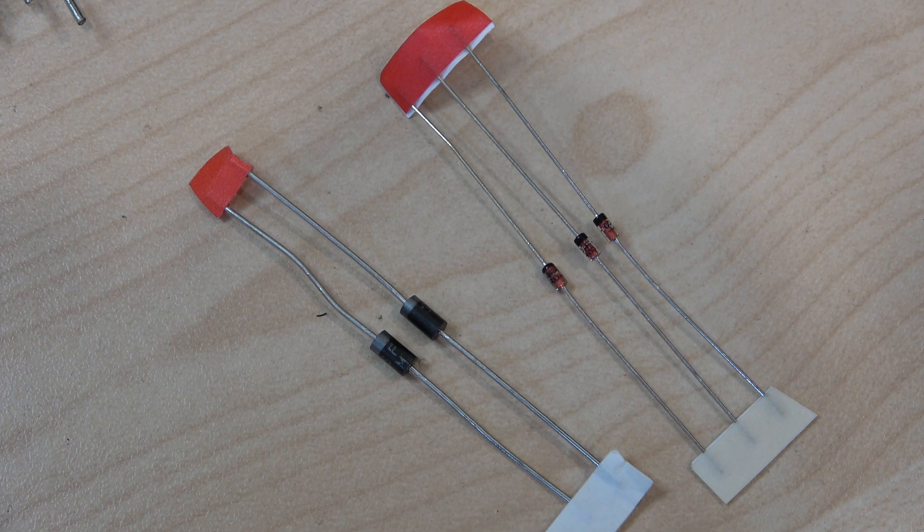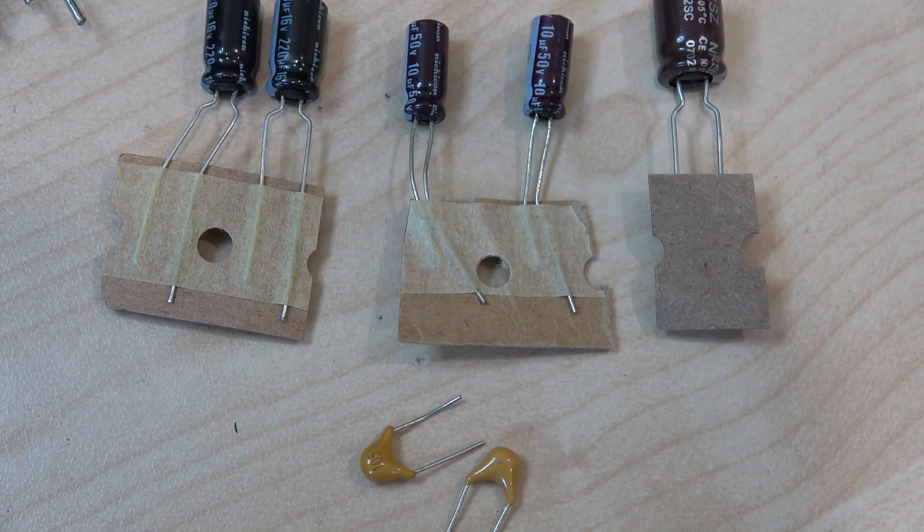A few more diodes — in fact, all of these components other than the main bridge rectifier, the large capacitors, and a few resistors and other bits and pieces are all for the speaker protection circuitry. And there's a nice array of reasonable quality capacitors.